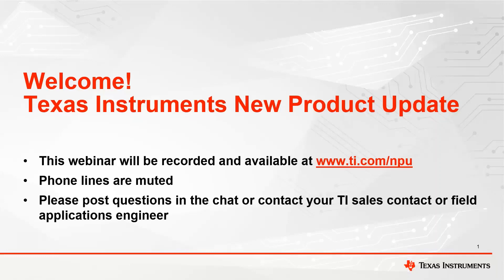Hello. Thank you for joining the Texas Instruments New Product Update Webinar. We are thrilled to announce that starting next Thursday, May 11th, Texas Instruments will be transitioning hosting the MPU Webinar Series from WebEx to ON24. Please be sure to visit ti.com/MPU to register for the event, or reach out to your TI salesperson or field application engineer for the registration link.